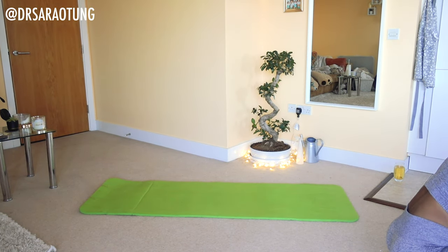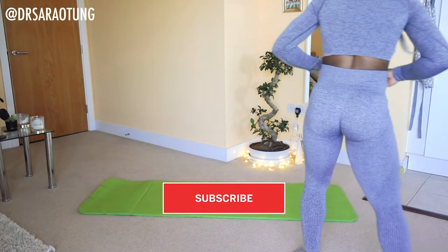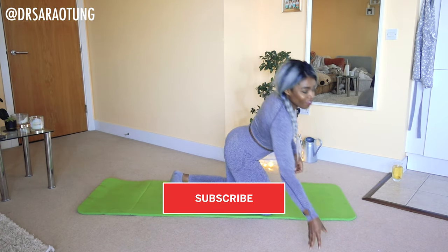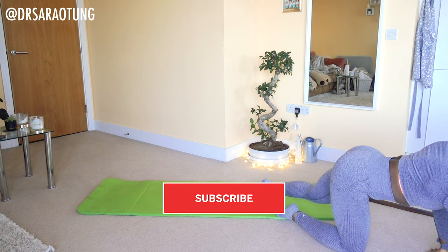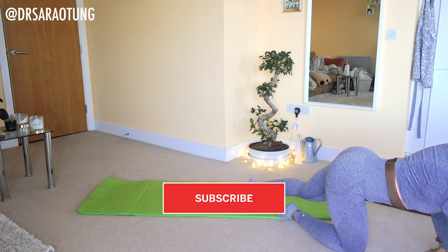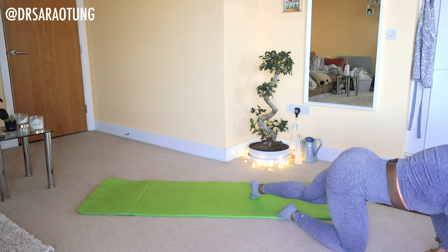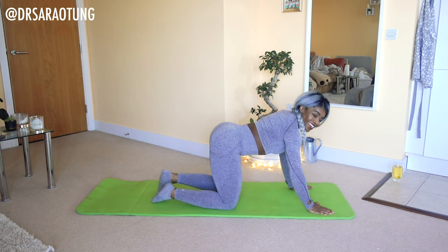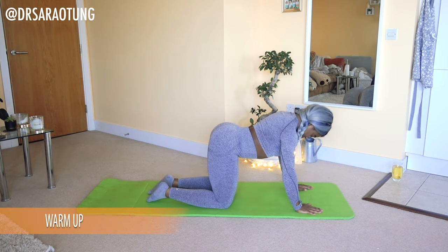Hey guys, welcome back to the channel and day 13 of the home workout challenge. We've got no formal introduction today, we're just going to get straight into it. Today is an abs workout — we're going to be sculpting and strengthening those core muscles. Just grab a mat, a towel, or find some space on the floor and we will get ready with a stretch.